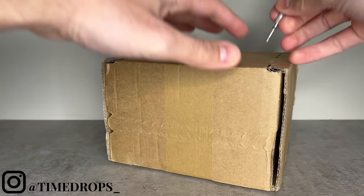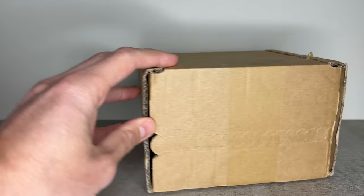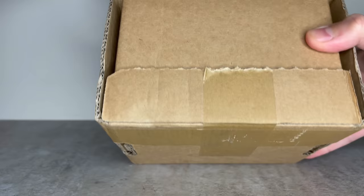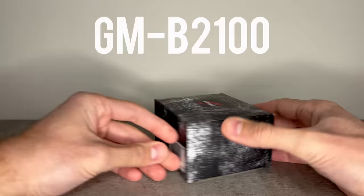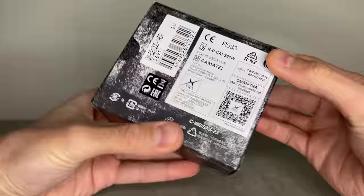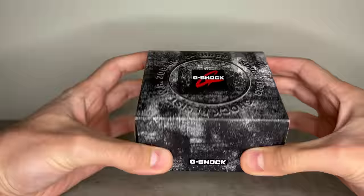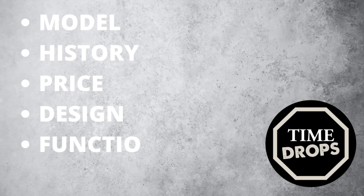Welcome back to Time Drops and another review video. Ladies and gentlemen, it's finally here - today we're going to be taking a look at the incredibly hyped full metal Casioke, the GMB 2100. If you're familiar with the channel, you'll know we're big fans of Casiokes here. As always, we'll be taking a look through the watch's history, its price, design, and functionality.